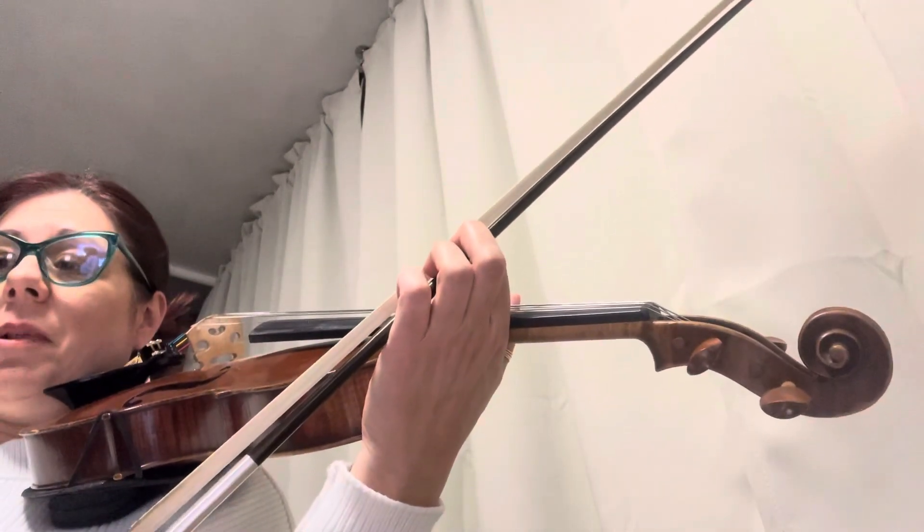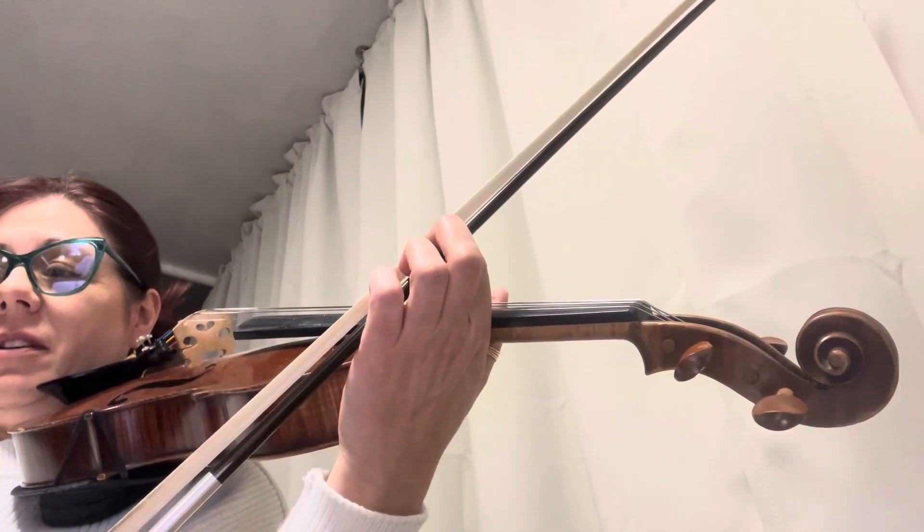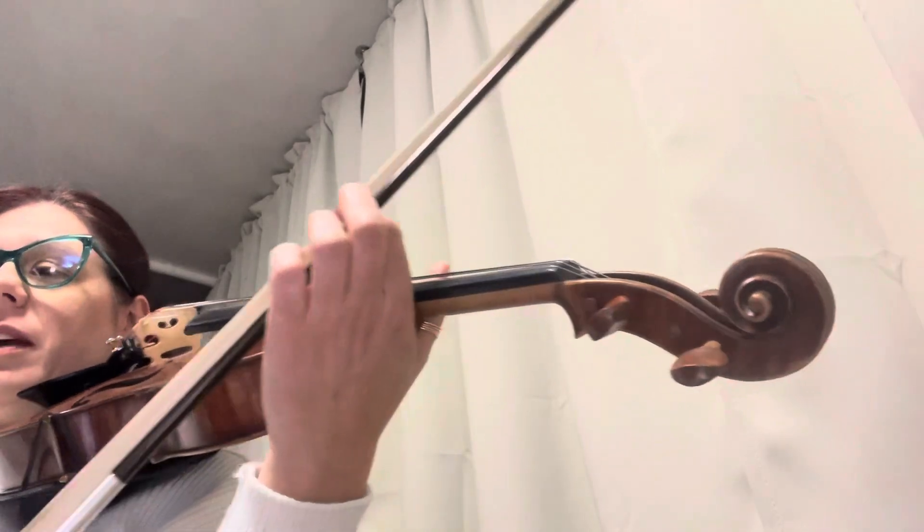Okay, we're starting at 52. I'm playing the piano part, so we can hear what the piano's going in. Ready?